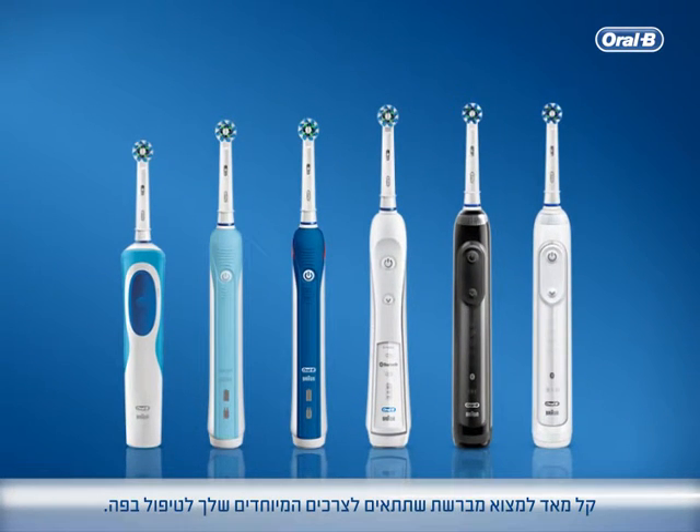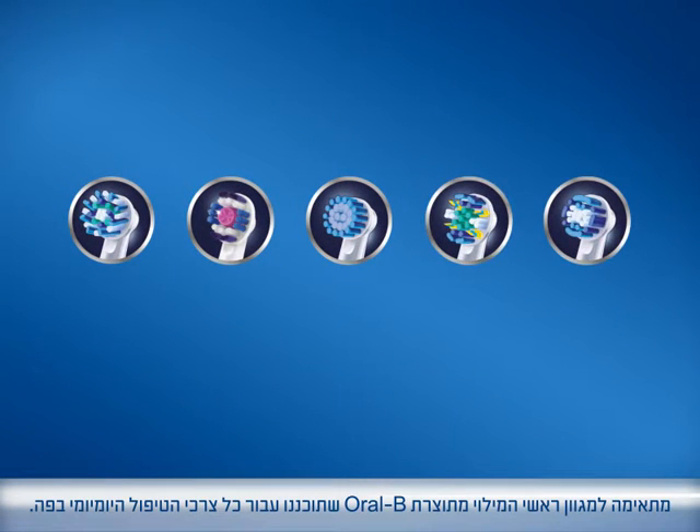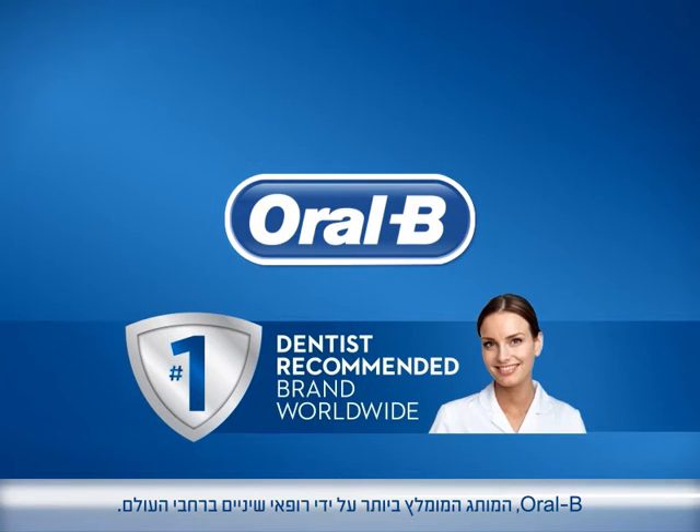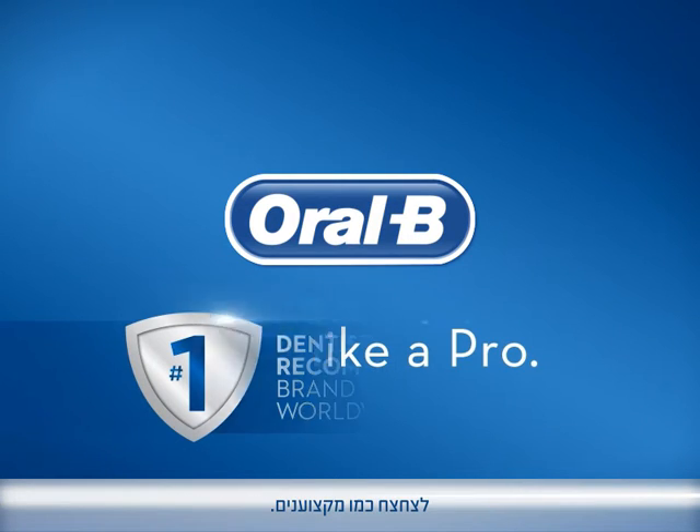It's easier to find one that suits your specific oral care needs. Compatible with a variety of Oral-B brush heads for every oral care need. Oral-B, the number one dentist recommended brand worldwide. Brush like a pro.